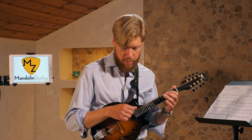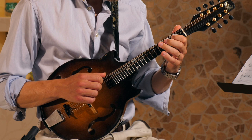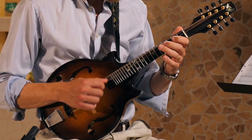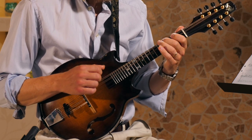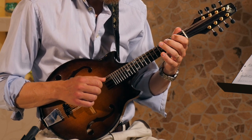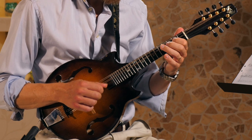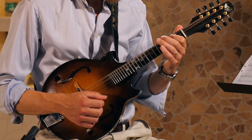I'm coming down on a downstroke on the E, and as far as I can see, this is also how Tim O'Brien is playing this triplet. Then the same thing again with a small variation.